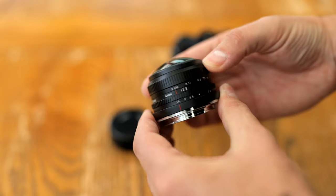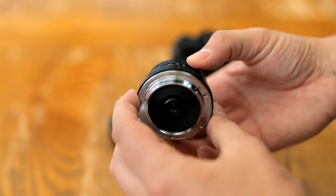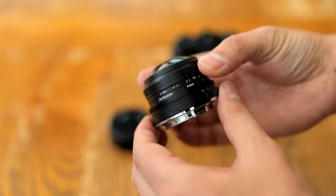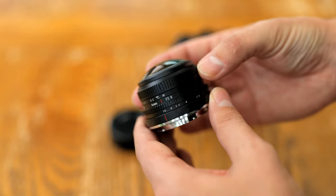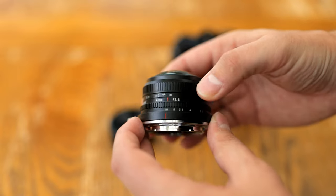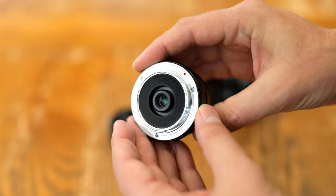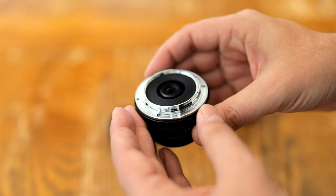The lens is available for Canon EOS M Mount, Sony E-Mount, Fuji X and Micro Four Thirds, and is only US$150. I'd like to thank the Pergear company for sending one over to me for evaluation, although as usual this is a totally independent review. As you'd expect at this kind of price point, this is a totally manual lens.